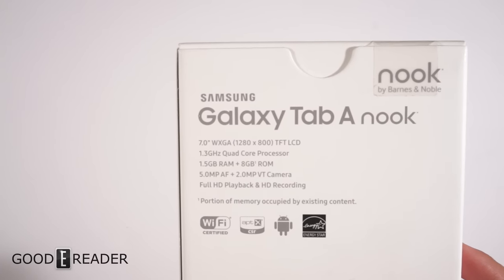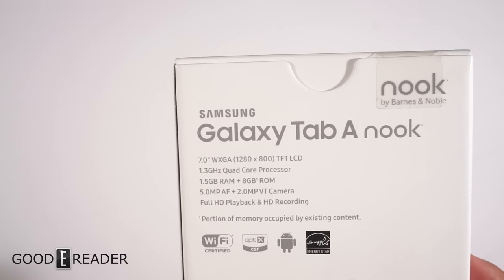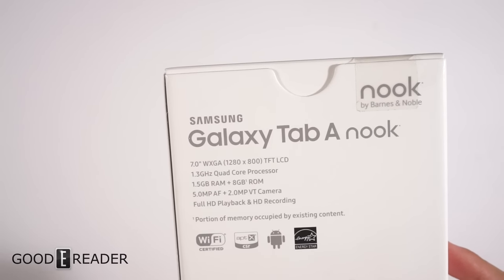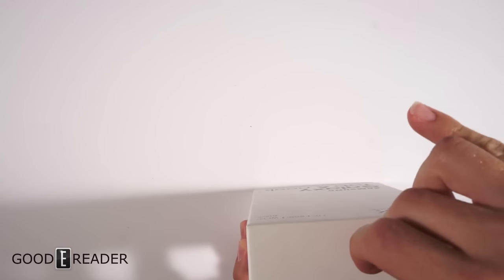Here are some specs if you guys want to pause the video: 7-inch display, 1.3GHz quad-core processor, 1.5GB of RAM, 8GB of internal storage. It's got lots of good specs on it, and one of the best things is that it is very price efficient.